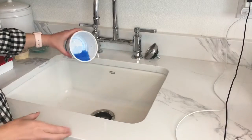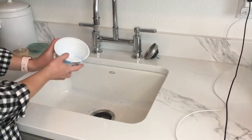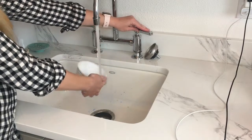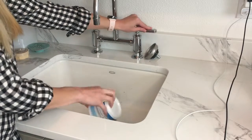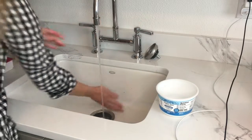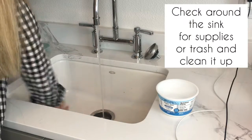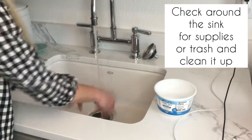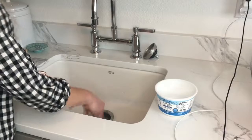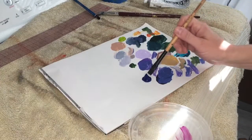Next, you're going to pour out the water from your paint tub into the sink and give your tub a nice little rinse. If you see any paint that's gotten into the sink, make sure to clean that — especially if you're at home, your folks will probably get mad if you leave paint splatters in the sink — so give it a once-over and make sure there's no paint left in or around the sink.